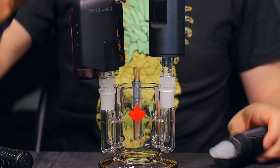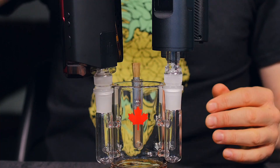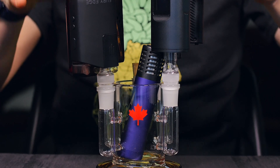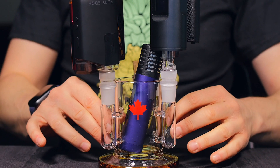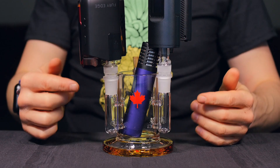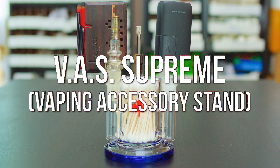Take a Fury Edge, then take a Crafty Plus, and then in the center section I'm going to put the Air 2. So as you can see, four big vaporizers — that's going to hold very steady in place, that's not going anywhere. This is going to allow a lot of free space on your desktop and everything centralized into your VAS Supreme.